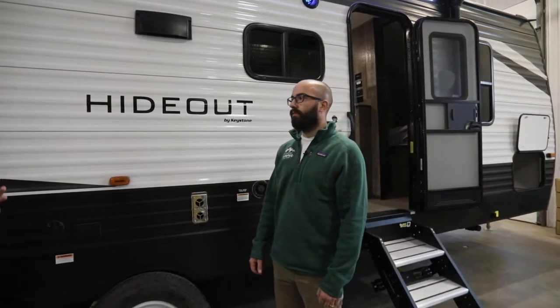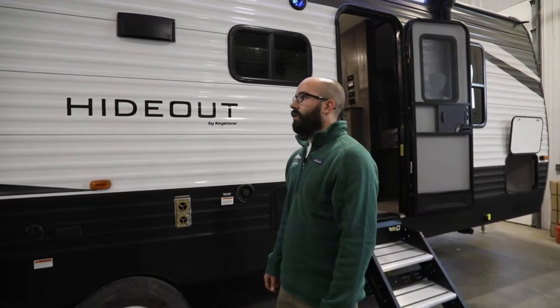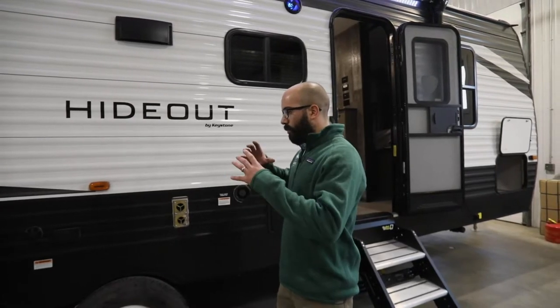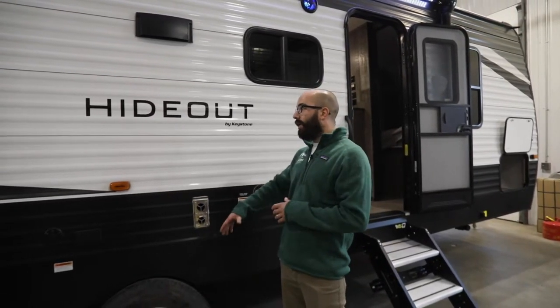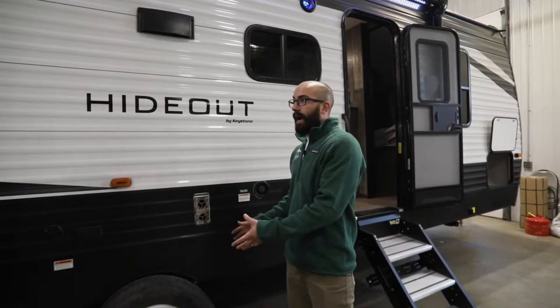What should I be looking for? Can you take us through from basically A to Z of what a good tire is and what people should be looking for? And one of the biggest safety things when it comes to towing a trailer or even driving a motorhome is the tires.